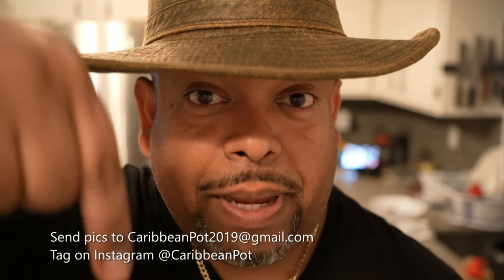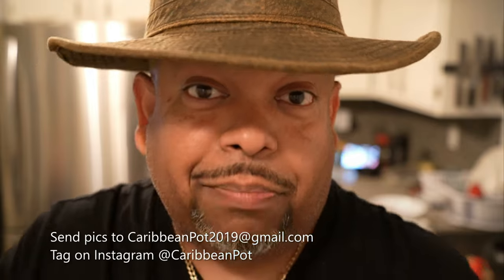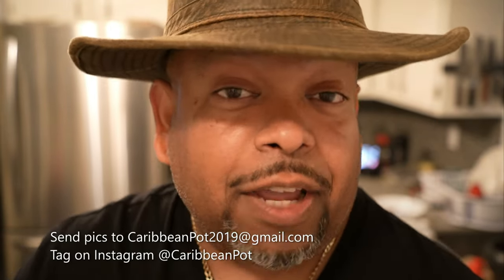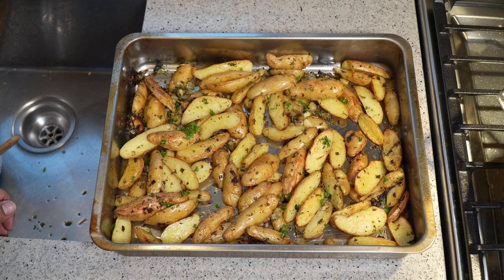If you enjoy this recipe, I'd really appreciate it if you hit subscribe and click the bell notification. If you've made the recipe, take a picture and send it to me — email address is in the description. Tag me on Instagram at Caribbean Pot. I really appreciate you guys and thanks for being in my kitchen with me today.